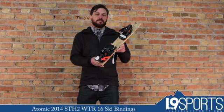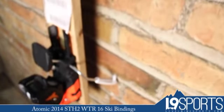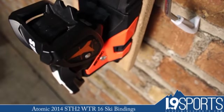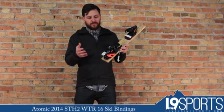Hi guys, it's Nicholas from Level 9 Sports. This is the 2014 Atomic STH2-16 — the 16-din version of the new STH2 platform from Atomic.